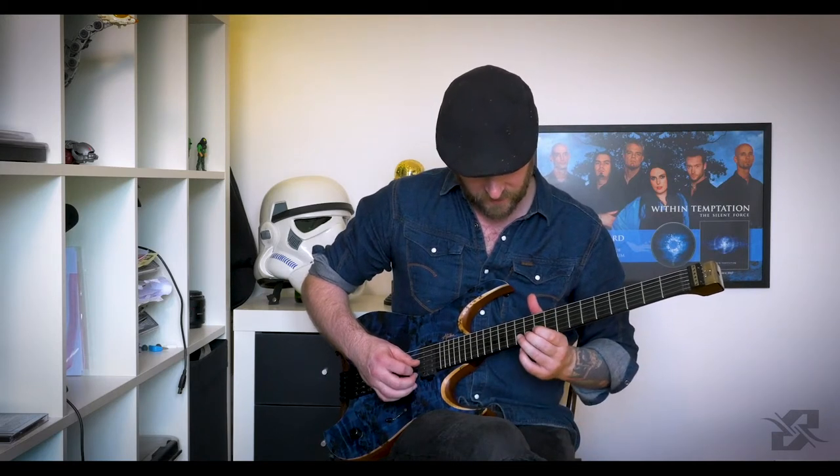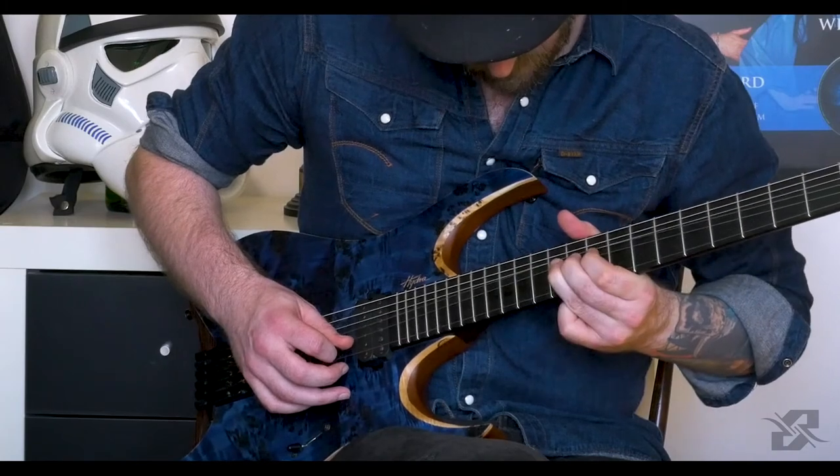Next part. This also contains a release. A release means that you play a string bend, and you release it, and then you string bend it again.